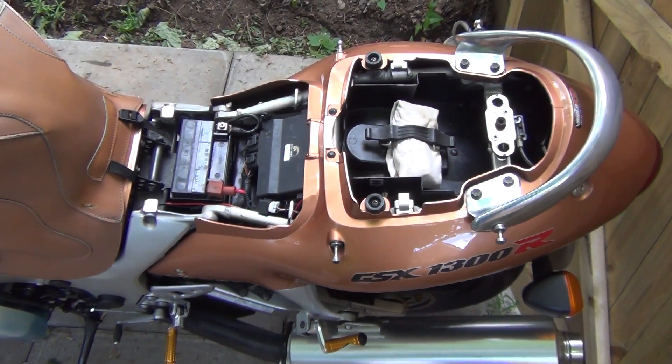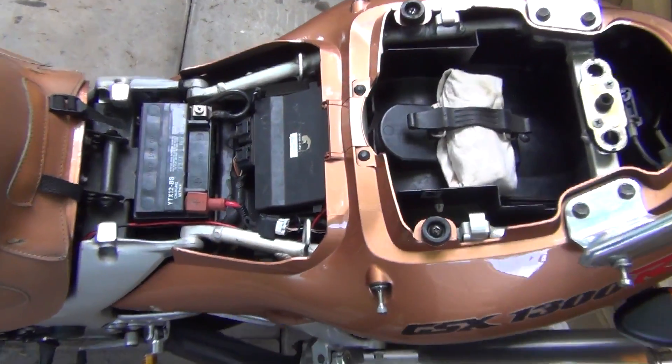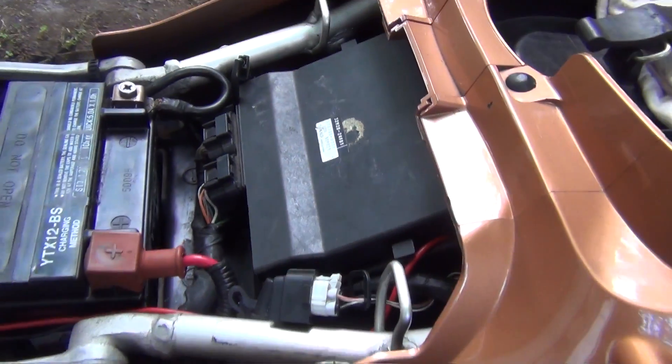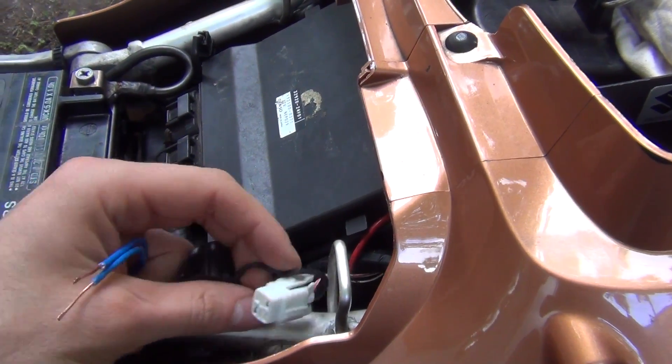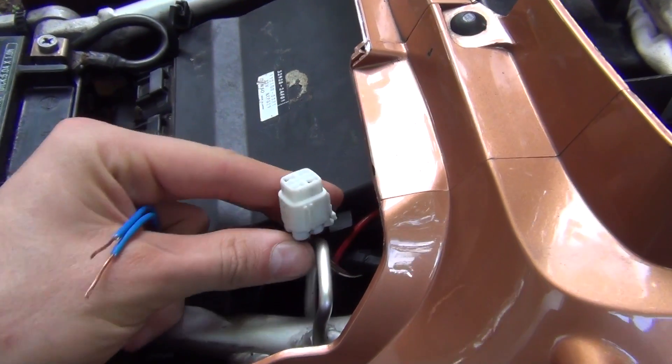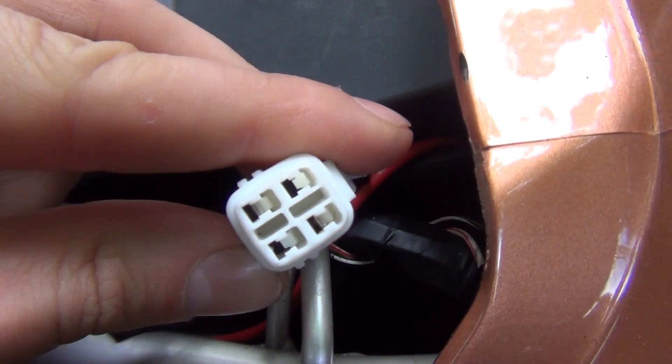Putting your Hayabusa into dealer mode. The way you do it is you've got to take the seat off. Over here on the left there's going to be a little connector. You take off this little rubber cover. And in some Suzuki motorcycles, there's only going to be four holes in the connector.